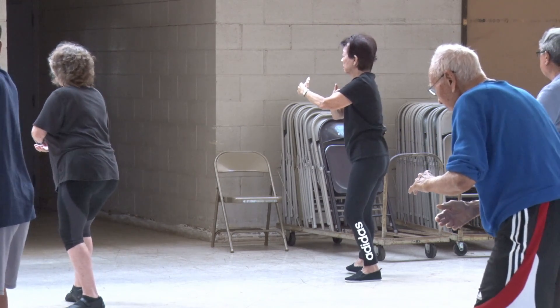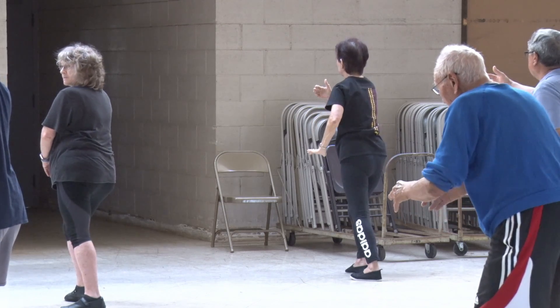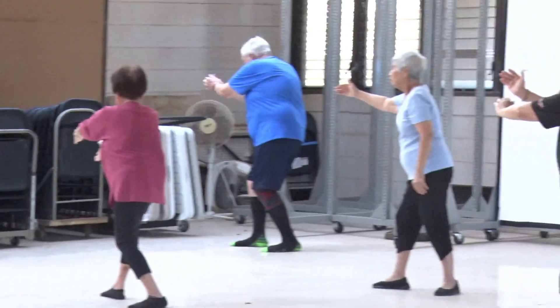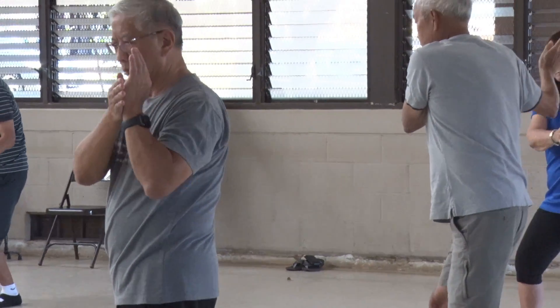T stance, holding your ball. L stance. Move the energy. Bottom hand. Forearms. Turn hips and waist. Bring down the bird's tail. Sit down. Sit back.